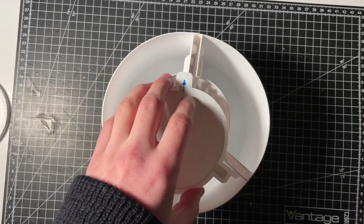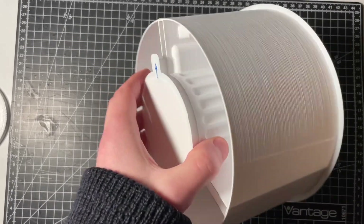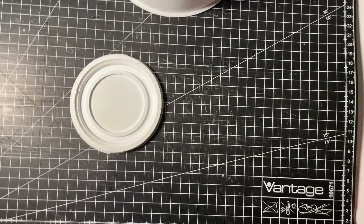A lid was added to give the mold more stability. The base section was also printed separately.